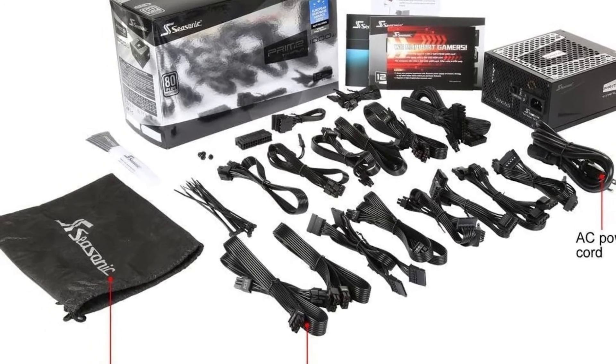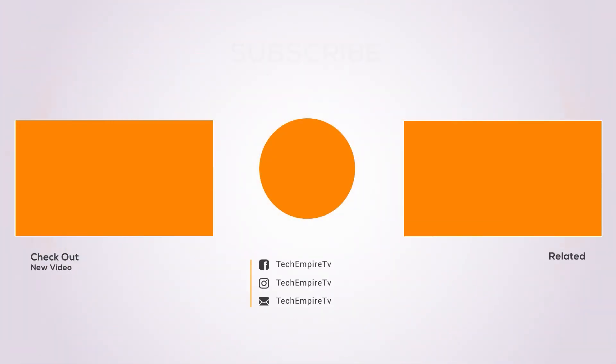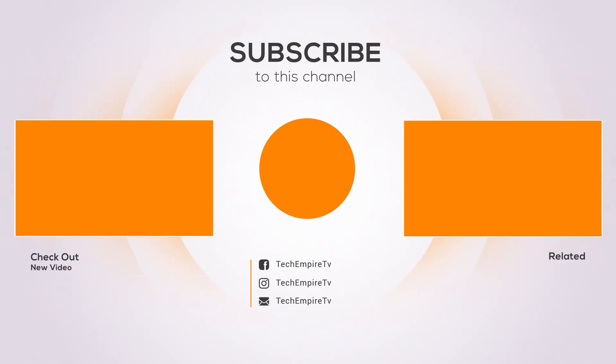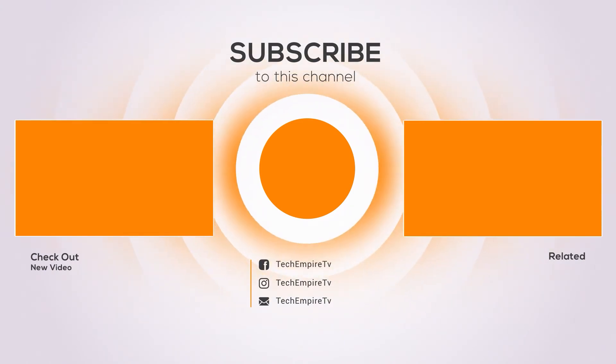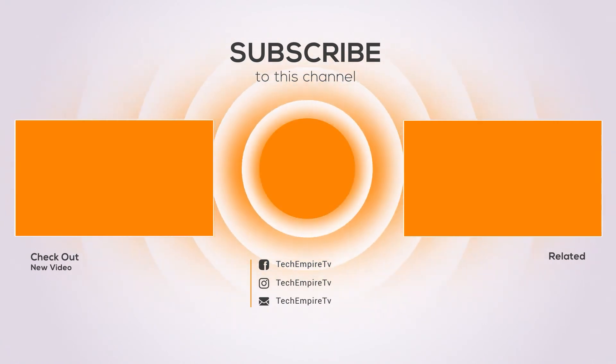The Seasonic Prime Titanium may be pricey, but a high-end machine deserves a high-end power supply. Thanks for watching — if you found the video helpful, please remember to thumbs up and subscribe to my channel to see more videos like this in the future. If you have any questions related to these products, you can leave a comment below and I will get back to you as soon as I can.